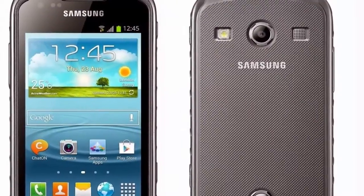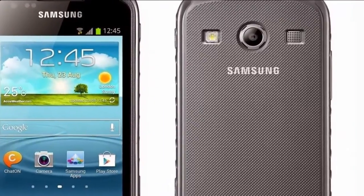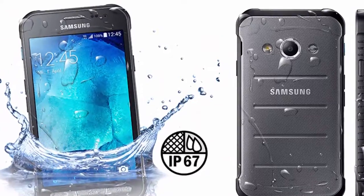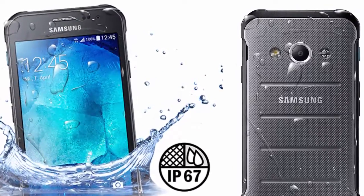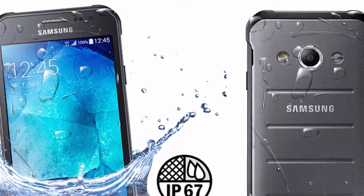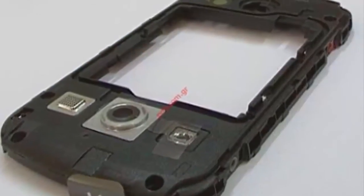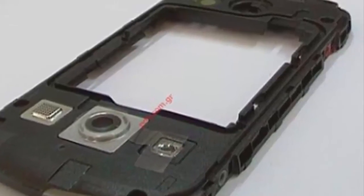The company has also included a 5 megapixel slash 2 megapixel camera combo, 8 gigs of microSD expandable storage, and a 2200 mAh battery pack. The device weighs 154 grams and is 0.39 inches (9.95 millimeters) thick.